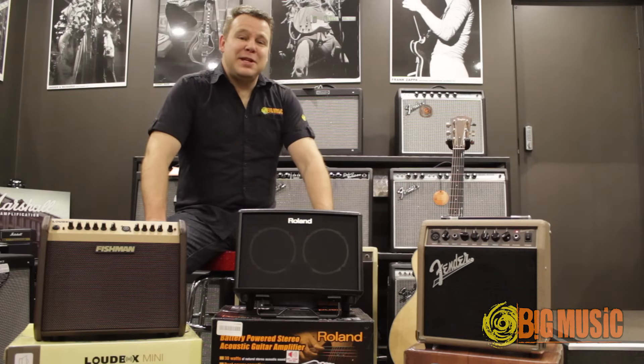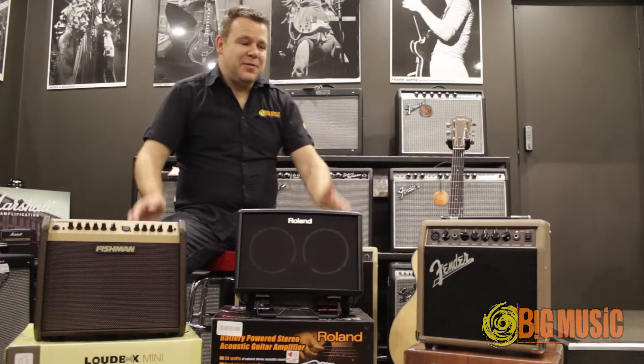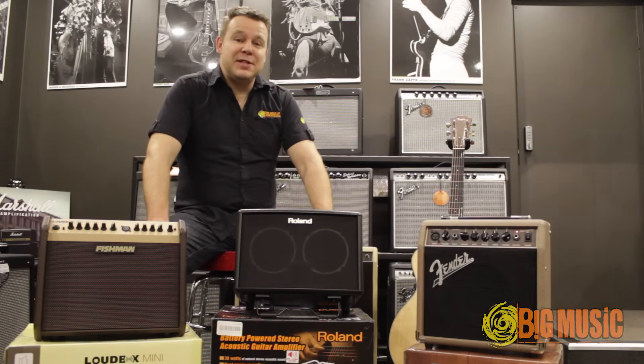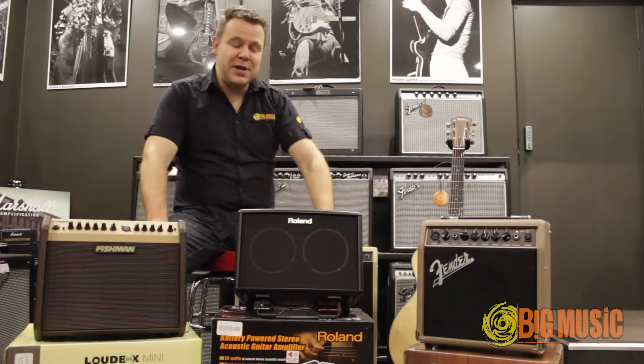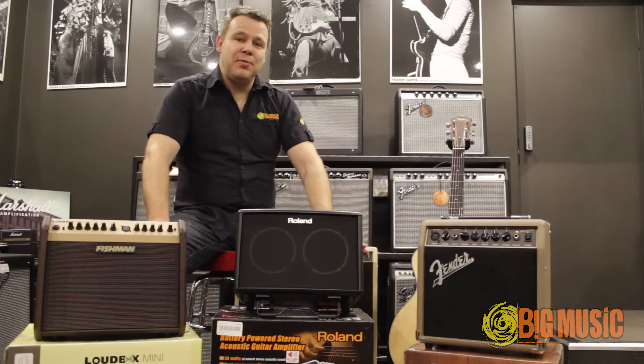Well that was our acoustic guitar amp comparison — three great amplifiers for different needs. The Acoustasonic 15 is great for at home; it's also good if you want to use a microphone and have a bit of a sing in your bedroom. The AC-33 is great if you need portable battery power for busking or something like that, and it also sounds fantastic. Really love the phrase loop function as well — very handy to have on board.